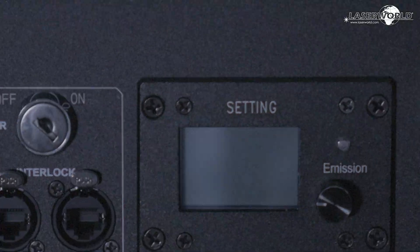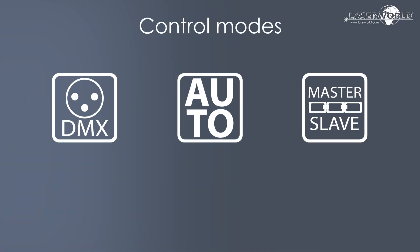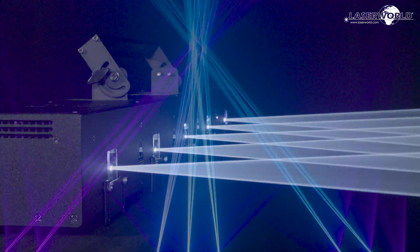Let's look at the control modes: DMX control, auto standalone, and master-slave. If you want to create an artistic look with your creativity, the LaserWorld ScanBar 10 RGB is the solution.